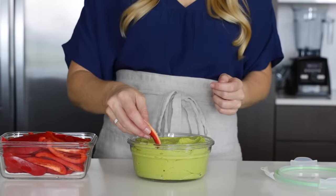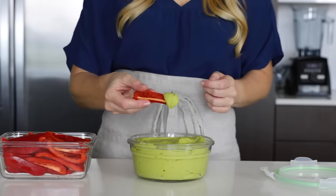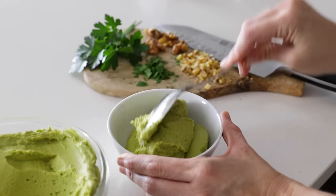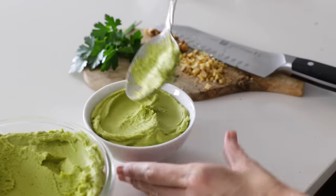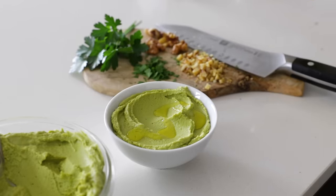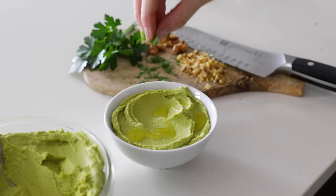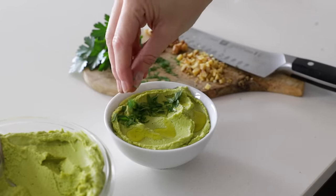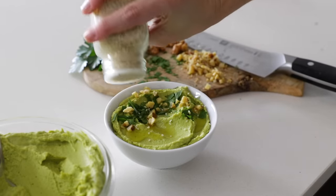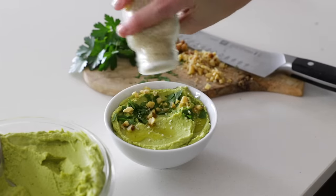For a healthy snack, all you have to do is dip some bell pepper slices into your green hummus. But if you'd like to make it a bit more fancy, scoop the green hummus into a small bowl and give it a swoosh. Drizzle a little olive oil, add fresh parsley, some chopped walnuts, and a sprinkle of sesame seeds, then add the hummus to a plate along with more red bell pepper slices to impress any family members or guests.